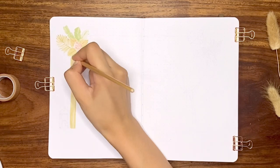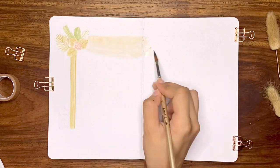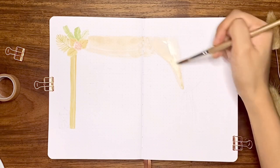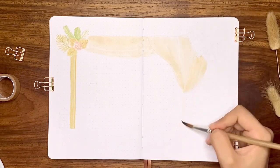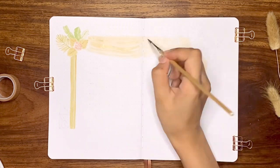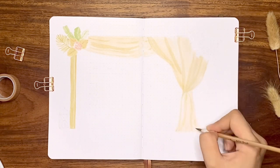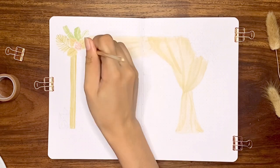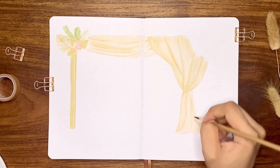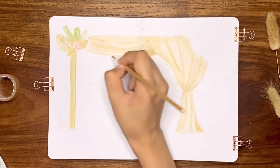Next is a flowing fabric that is wrapped around the top part of the arch through the right side, in an ivory or cream color which adds a soft touch that complements the theme. I'm using the same color for the shading by adding layers of thin lines to create folds of the fabric. Then I'm adding another set of flowers and tropical leaves on the right corner.